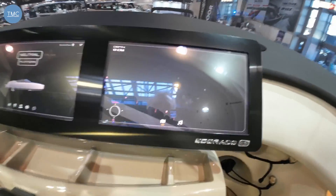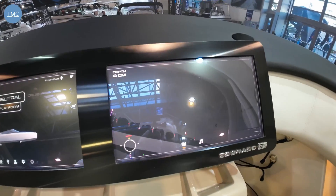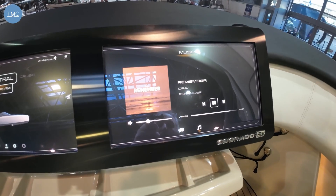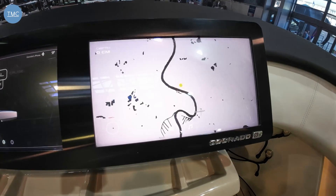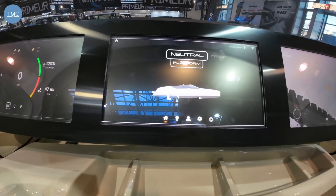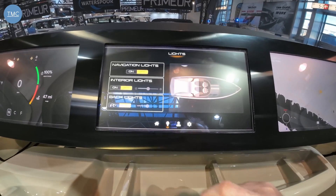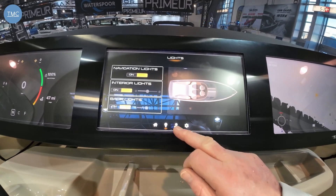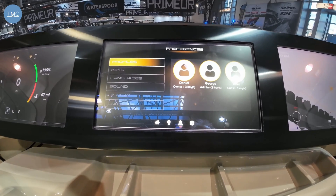Coming over to this screen — it's navigation, or you can flick it to the sound system and back. You can see that we are in Düsseldorf. The third screen is your systems: home controls the platform going up and down; here we've got controls for all the lights, whether interior or nav lights; and here we have profiles, a bit like your phone, so you set it up for your own particular preferences.